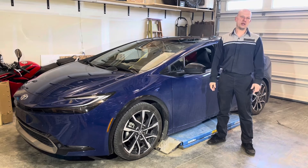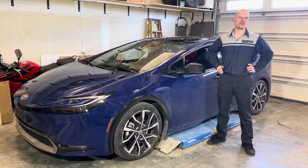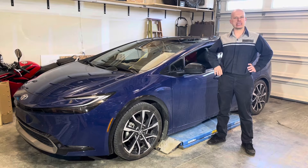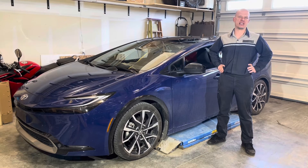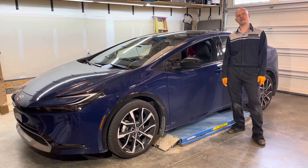Hey, welcome back to the channel. Please remember that while I did work as a dealership master technician for 17 years, I'm currently in no way affiliated with any automotive manufacturer, all opinions expressed are my own, and any and all trademarks are the property of their respective owners. Today, I'm going to show you how to replace the hybrid inverter system coolant on this 2024 Toyota Prius.